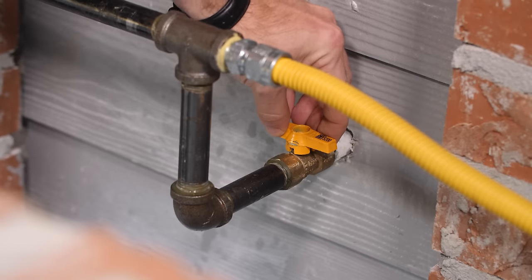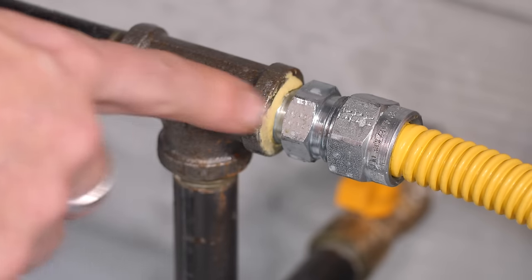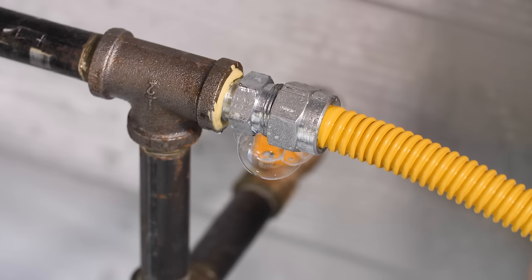With the gas turned on, all of the connections are sprayed. If no bubbles form, that means the lines are free of leaks. To show you what a leak looks like, we purposely loosen the fitting that you see here.